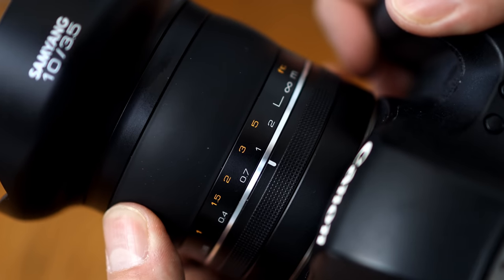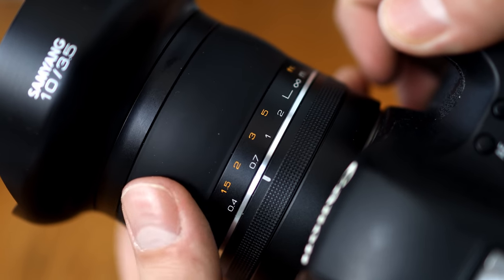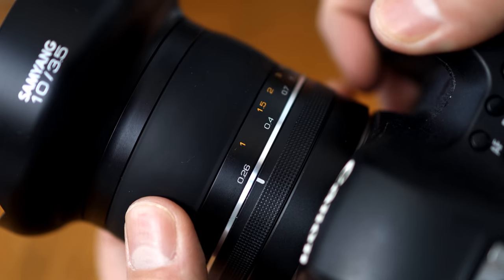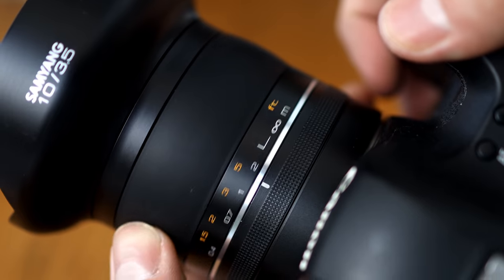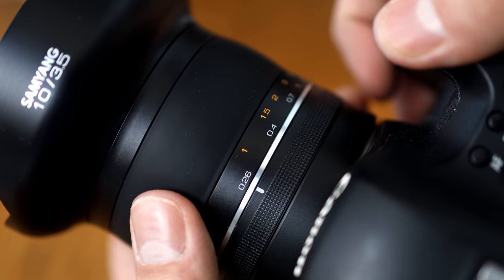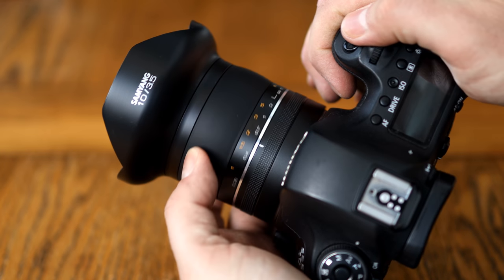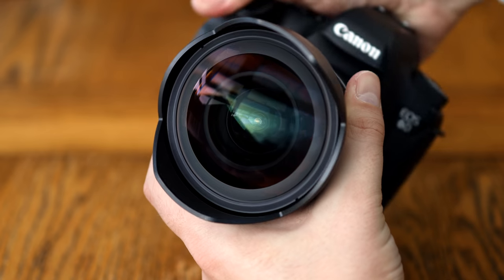Something I haven't mentioned so far is that this is a manual focus only lens, although at angles this wide, that's hardly a challenge in use. When you do have to turn a focus ring, it's tactile and extremely smooth to turn. The only thing missing is a hyperfocal distance scale, which would have been really useful. This lens does not have an aperture ring — you can control the aperture with your camera electronically. Unfortunately, there's no room anywhere to use filters with this lens, but considering its extreme wide angle, that's hardly surprising.